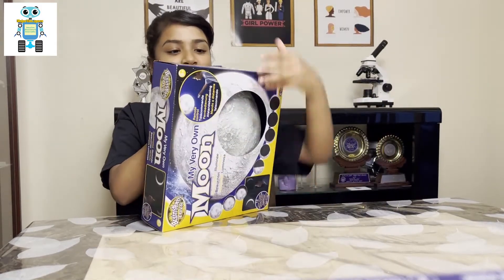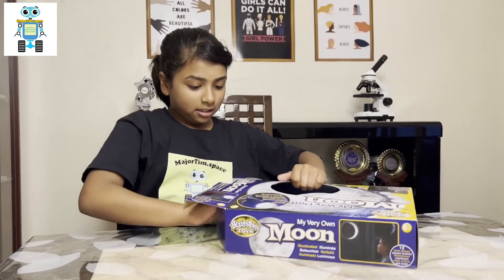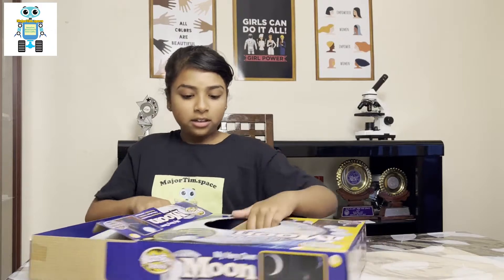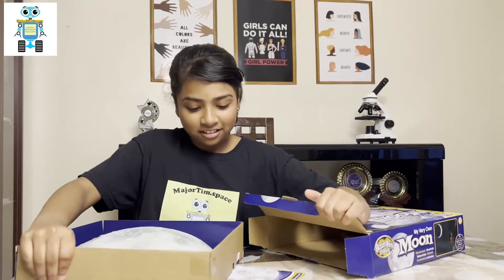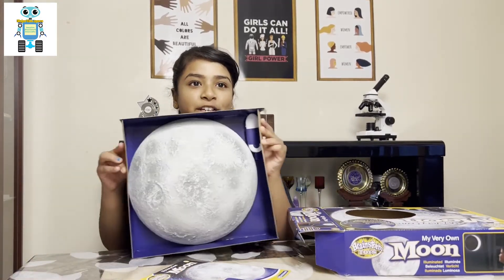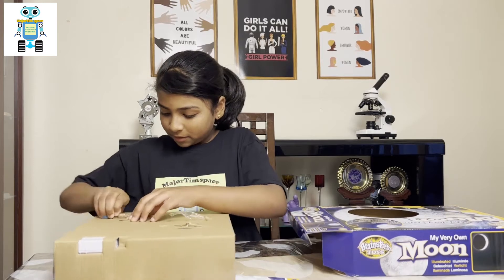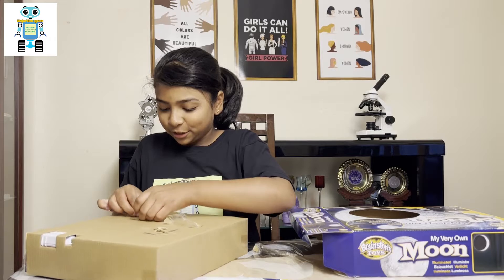I'm just going to open this now. So, let me get this out — almost got it — there we go. Here it is. It's good that it's cardboard, not plastic, and that's good for the environment.